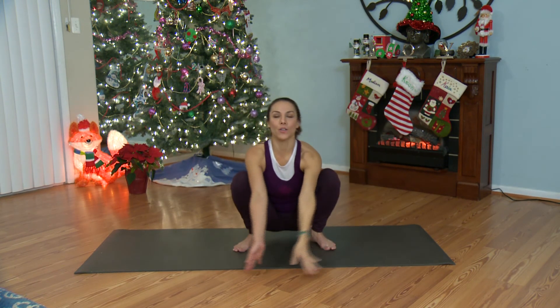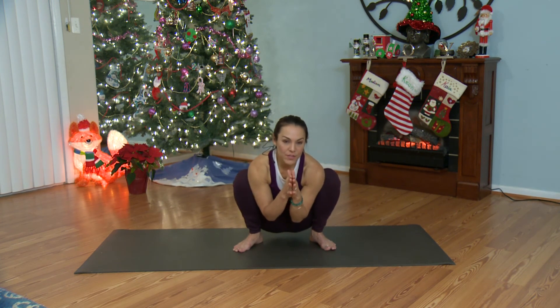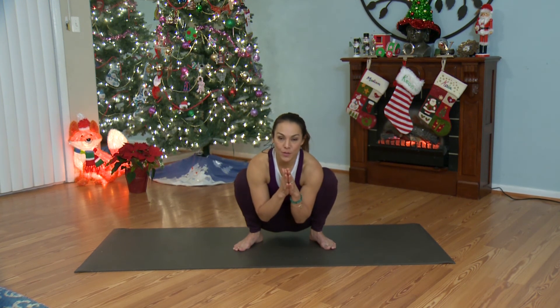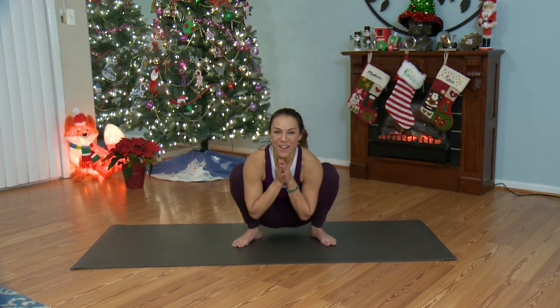Bring your hands back to your heart. Start to round your back — for me, this feels good. Hug your knees in toward your armpits or your triceps. Take one more breath in and exhale. Very nice. I will see you tomorrow.